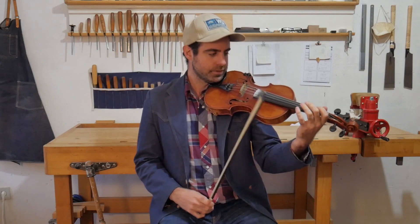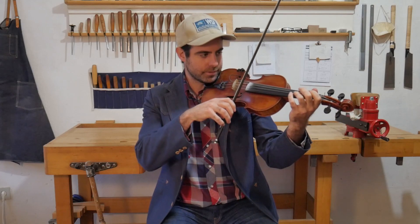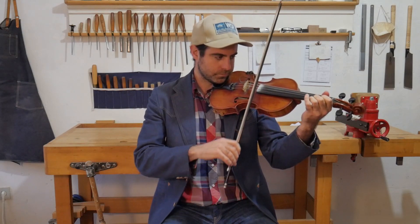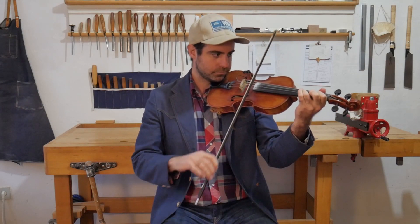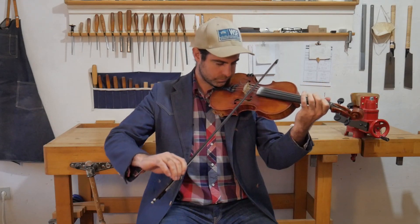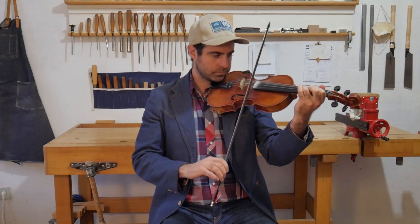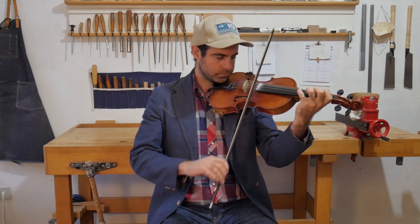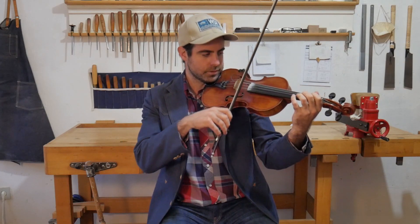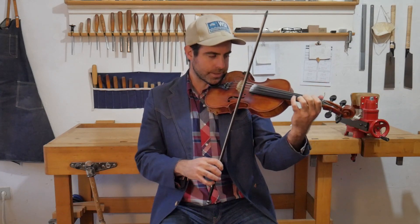So now just the B section and you've got the tune. A few more notes in the B section, but it's not too bad. Starts like this — I'll play the whole thing and then we'll break it down.